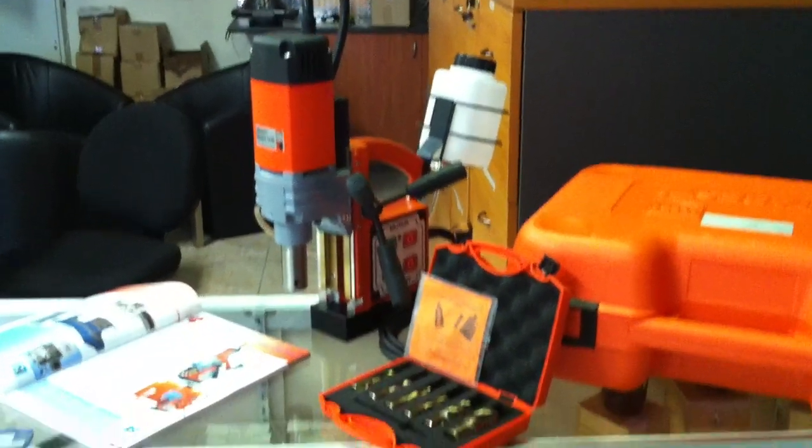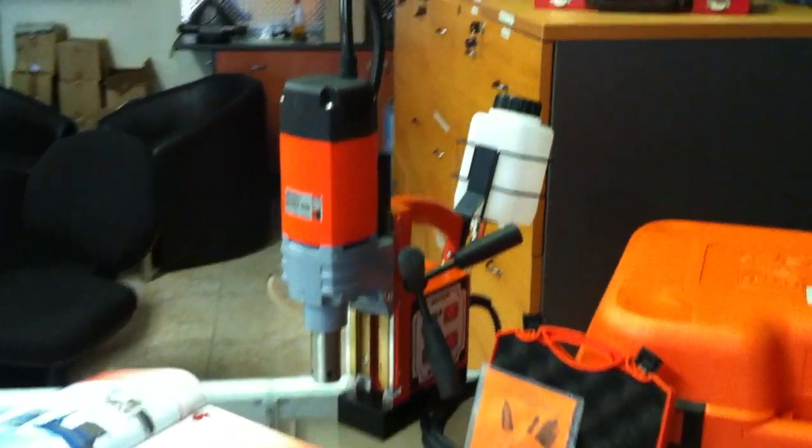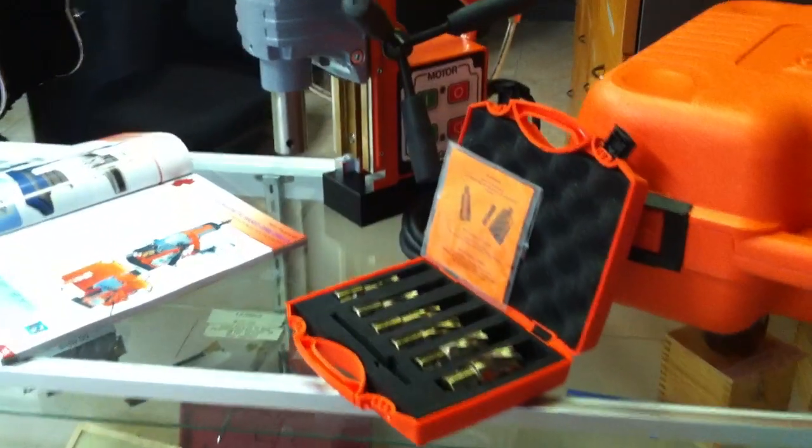Welcome to Wassett Platte Machinery. Today we're going to overview our Alphra magnetic base drill. This model is our Piccolo and as mentioned it's a quality European German made machine.